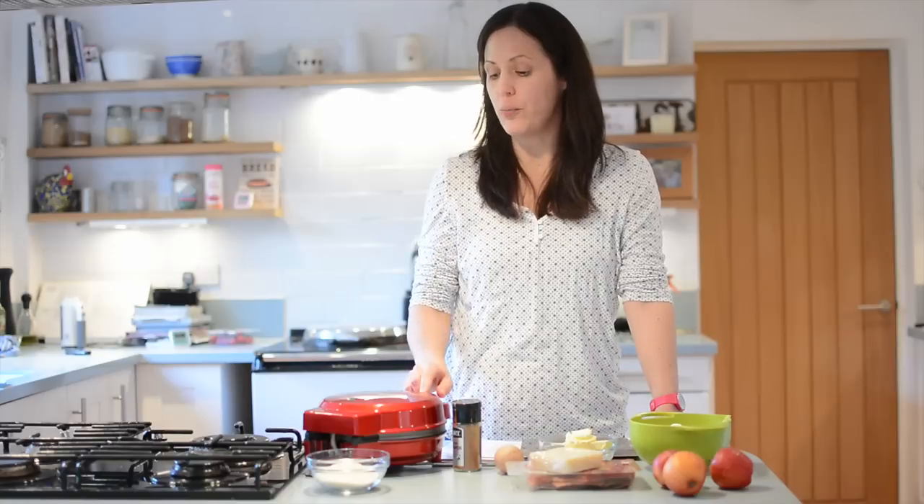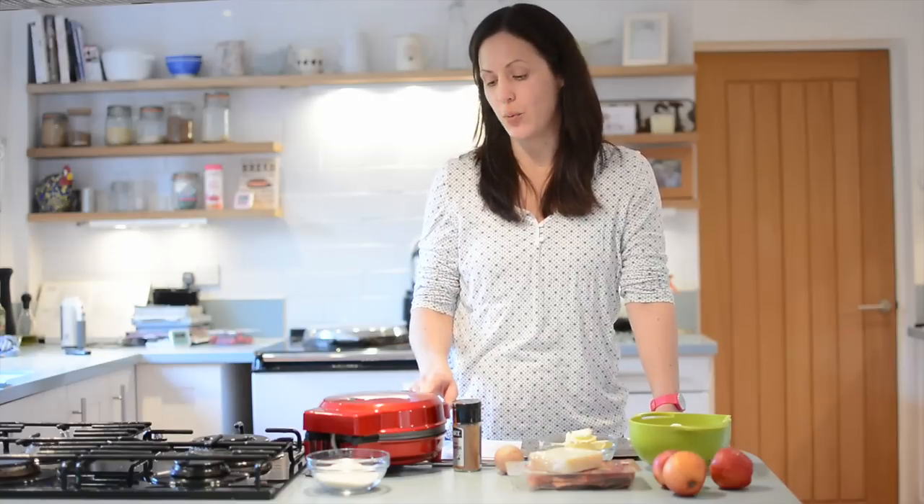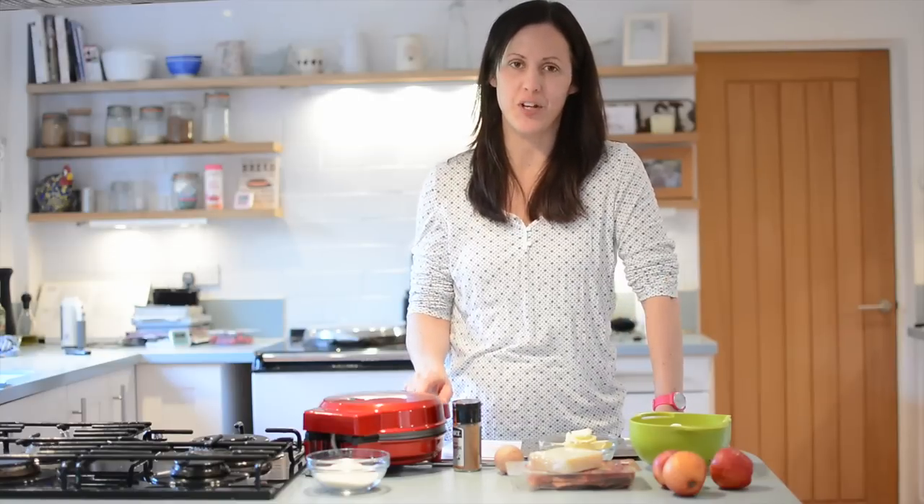Hi everyone, today we're going to be making doughnuts using the Gourmet Gadgetree 3-in-1 sweet snack maker which I've been given to review. You can also make cake pops and cupcakes in this, but today we'll just be making the mini ring doughnuts.